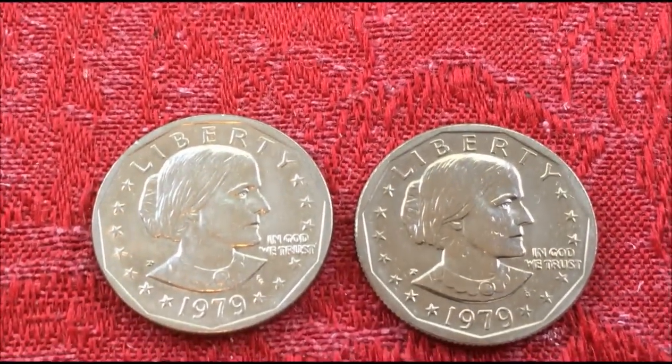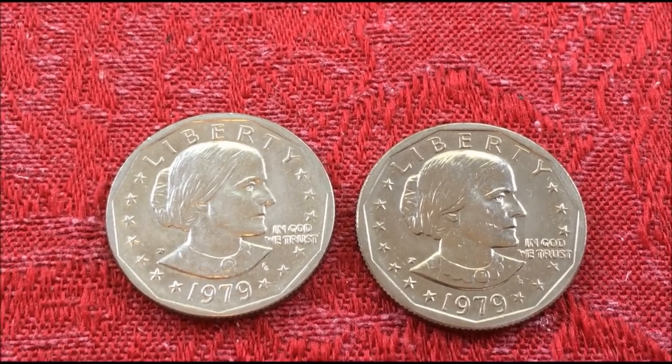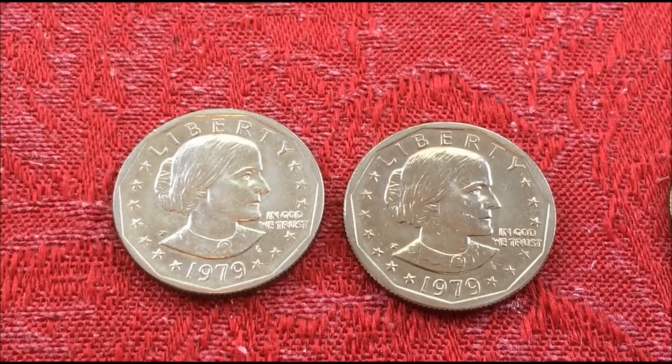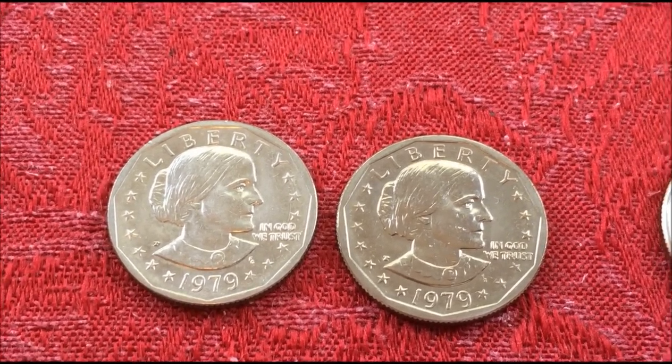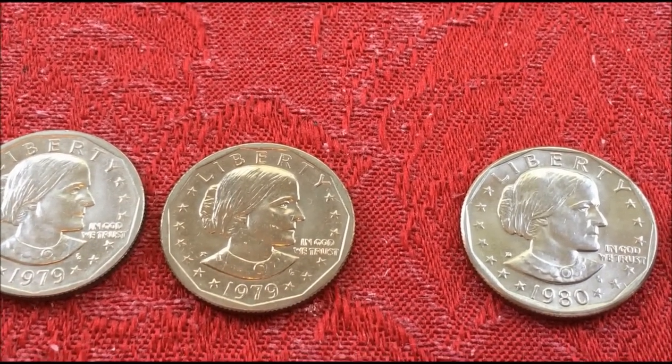They bought 9,000 vending machines to dispense the dollar coins over a three-year period from '93 to '96. They lowered inventory from 360 million down to 229 million — getting rid of 130 million — but still had 230 million in the vault. That was '96.